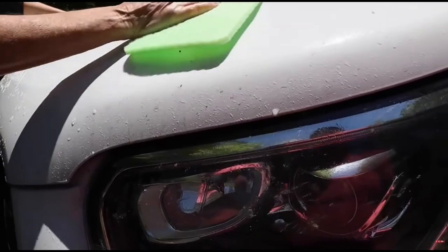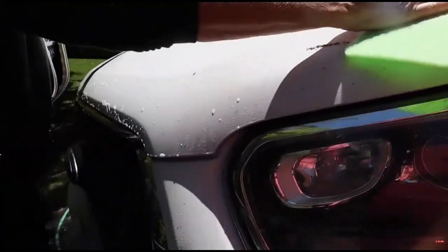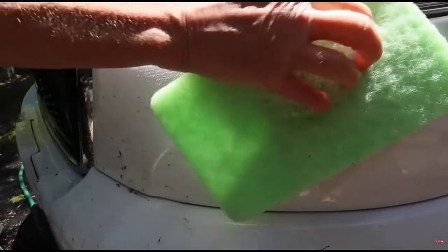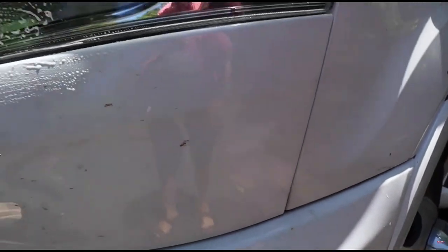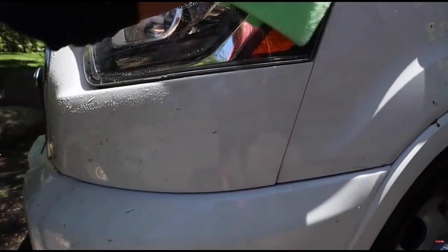I'm not rubbing hard — this is incredible. Come down here where it's really hard, right in here. Yeah, let's see how that works. Look at this — you use the camera and I'm doing the elbow grease, but it's not taking a lot of elbow grease to do this.